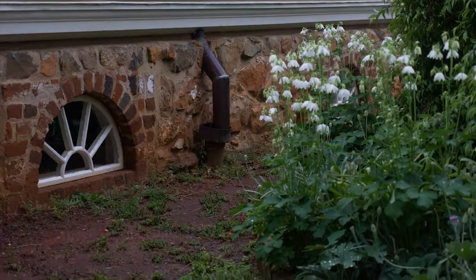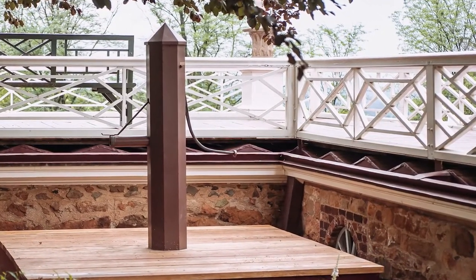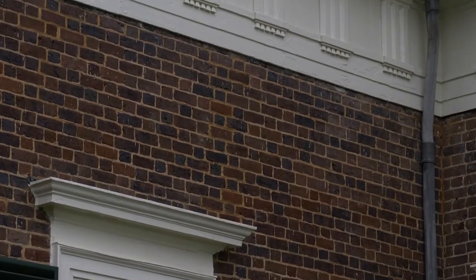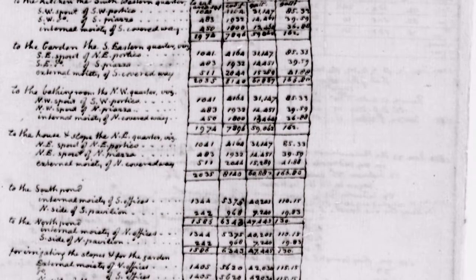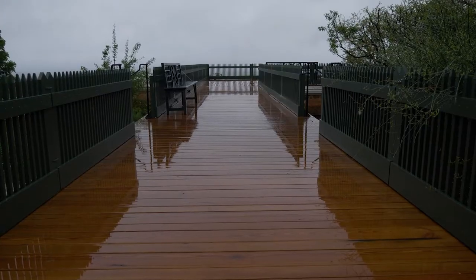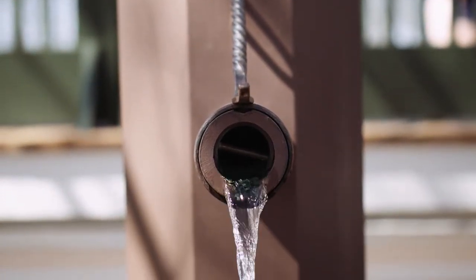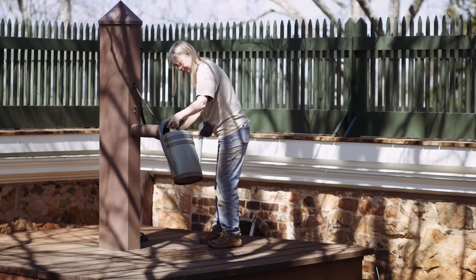Jefferson designs a zigzag roof. There's a paneling between the roof joists, if you will. This zigzag design helps with the collection of water, and the water of course then goes into gutters and then into the cisterns. In typical Jefferson fashion, he calculates the average yearly rainfall and records this in his personal records. He's also measuring the surface area of the roofs and the terraces, and he comes to the conclusion that four eight-foot-cube cisterns would allow the house to gather an average of 600 gallons of fresh water per rain day.